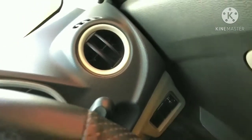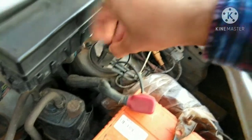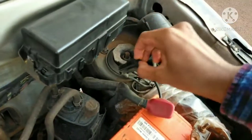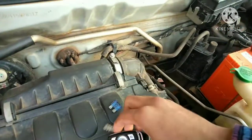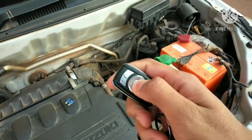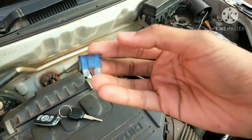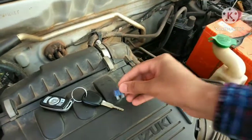To start the process you have to open the bonnet. Here is the chip — you have to remove this. If you open this chip, your central locking system will not work. See, it is not working. If you remove this, the system will stop working.